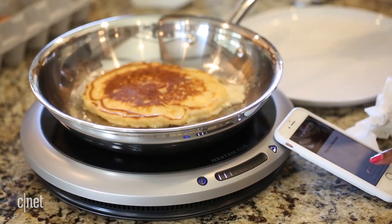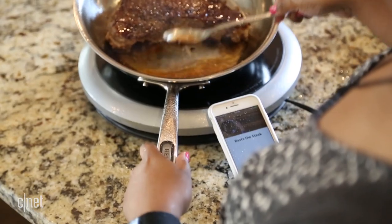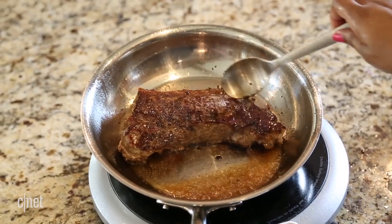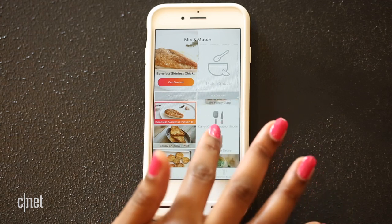You don't need the app's recipes to cook — you can control the cooktop manually or set your own temperature. But the Heston Q is not as impressive without its app or creative recipes. And like I've seen with other cooking systems, there's no easy way to adapt recipes. You're stuck with the ingredients and steps the Heston Q gives you.